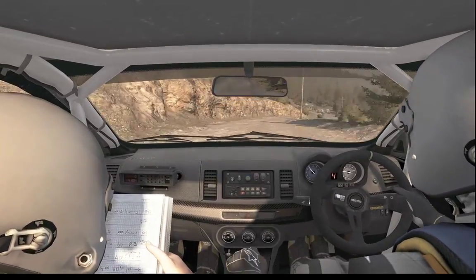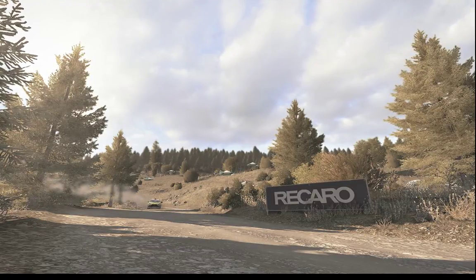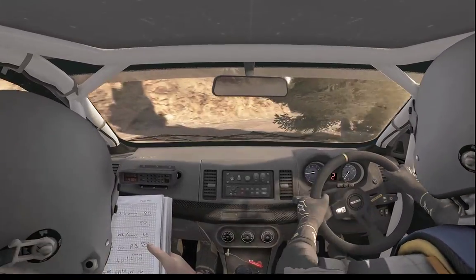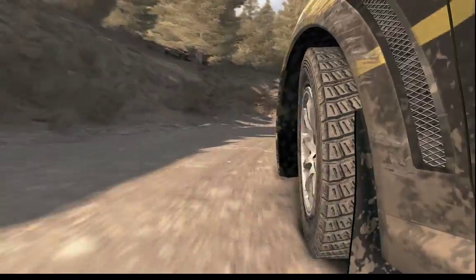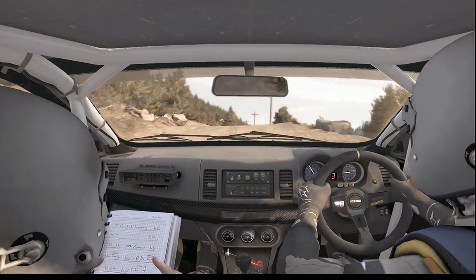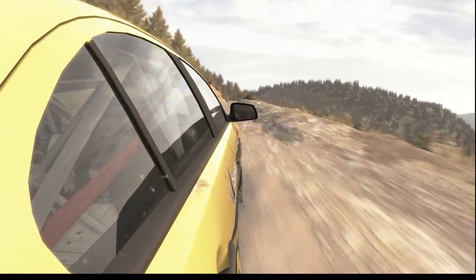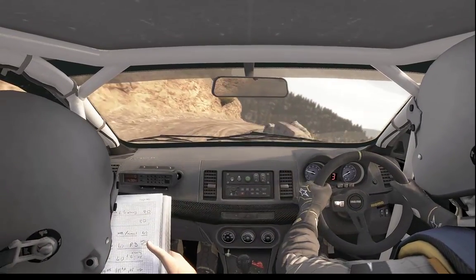Left 1 crest into turn right. One half long into left 1 half long. And left 4 half long, 100 through dip.